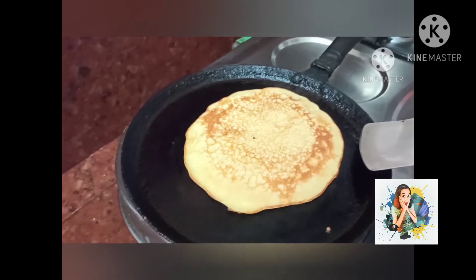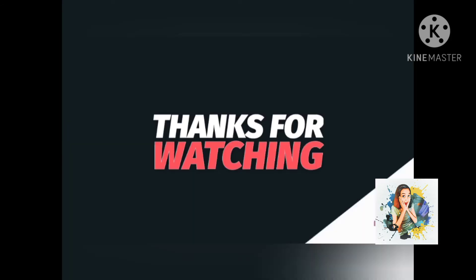Pancakes are ready! I can't wait to serve them.